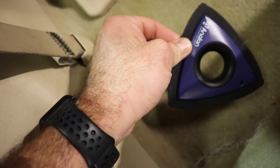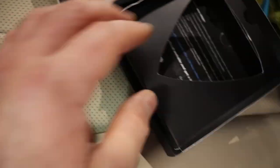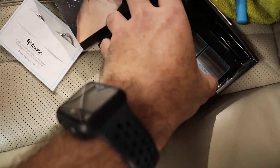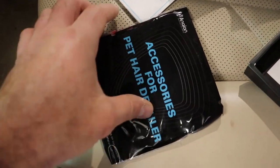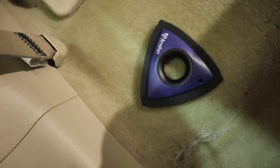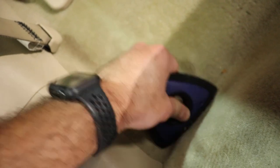The cool thing about this too is this rubber comes apart. You can take out this whole edge and there's a replacement right in here — look how nice the packaging is as well. So it comes with a replacement included. When that goes, you can add another one, and these are pretty cheap. So awesome tool for removing dog hair.